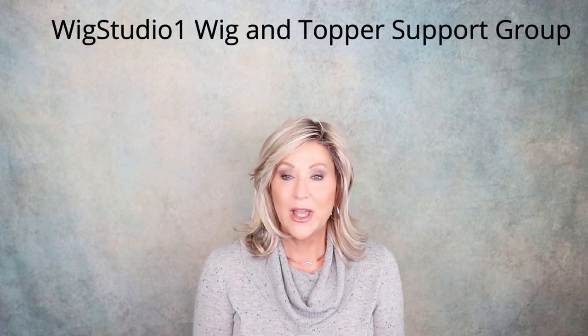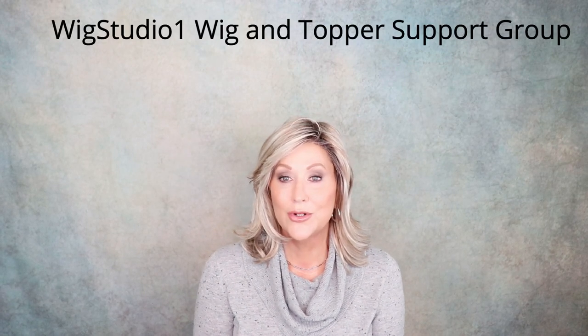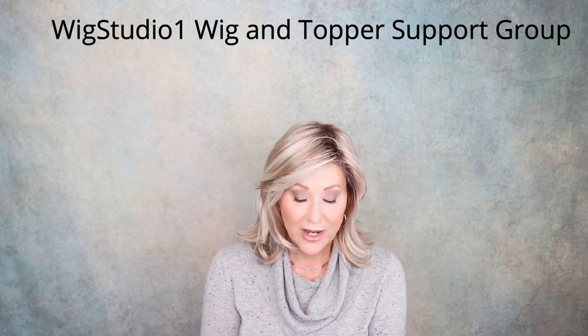This comes in 25 shades on the wigstudio1.com website, so be sure to look at it over there. And if you're not joining us in our private Facebook group, please do — Wig Studio One Wig and Topper Support Group. We have 22,000 to 23,000 people over there. Live videos, all kinds of educational videos, everything. It is great, so be sure to join us there.